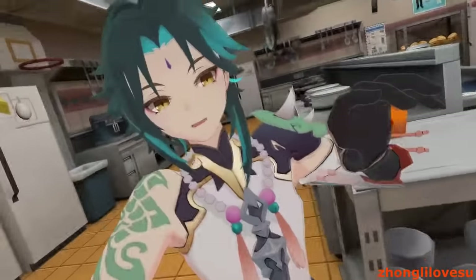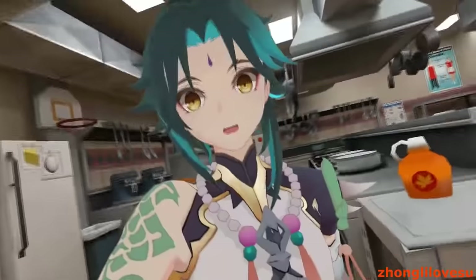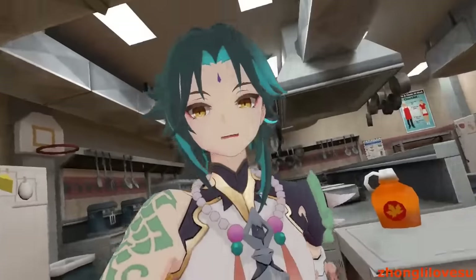Look, I know what you must be thinking. Xiao, you know how to cook! You've been fighting demons for thousands of years! Well, I don't. But we're gonna try anyways!